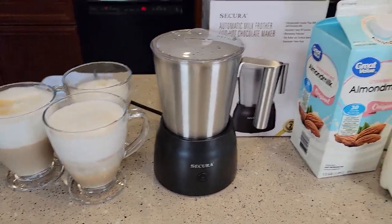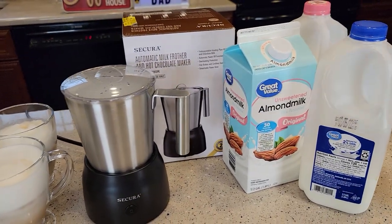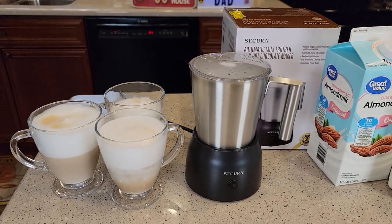This is a really nice frother. I was able to froth all three of these milks. Thanks, everybody, for watching.